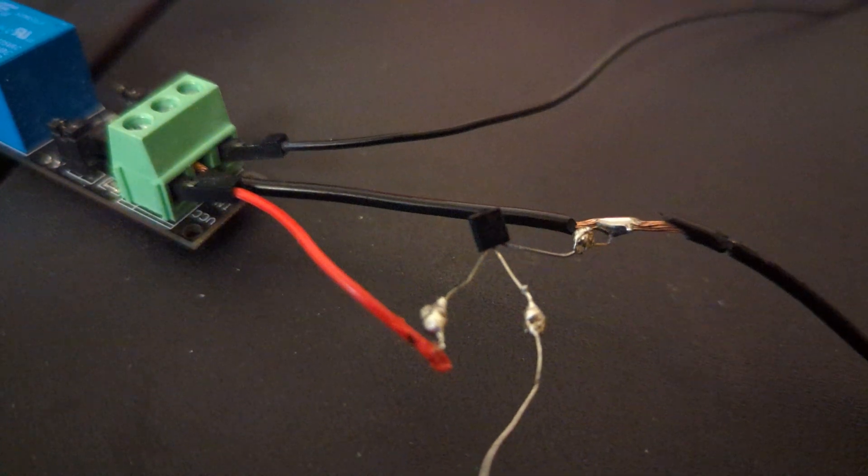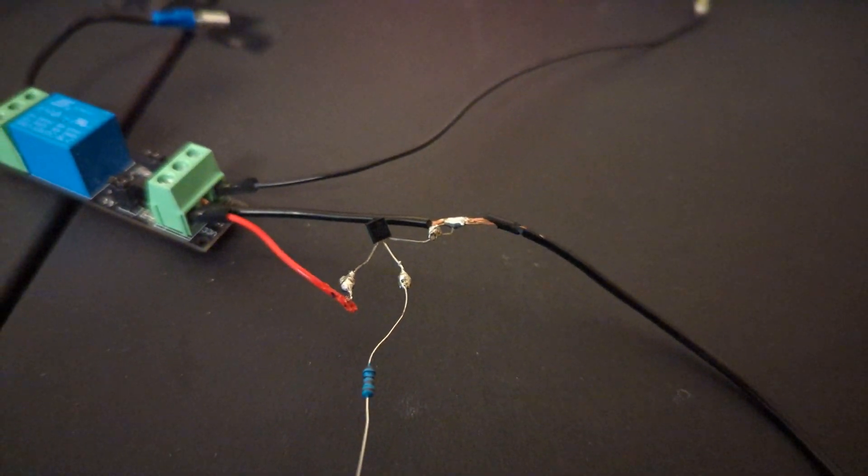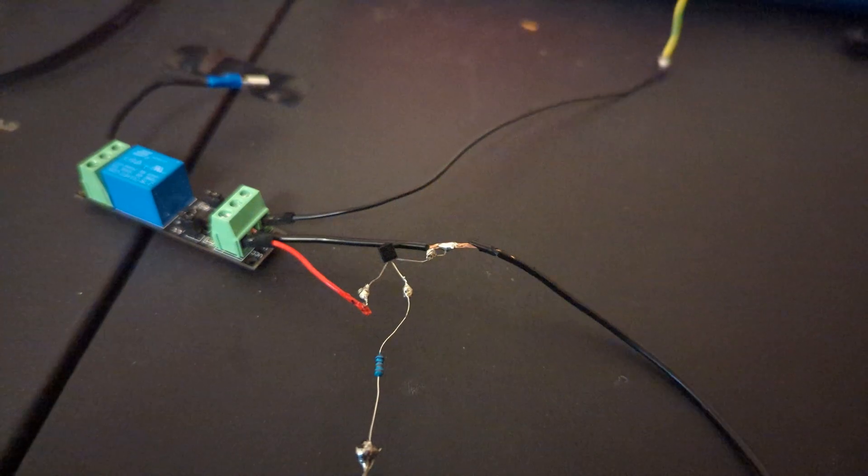I soldered the connections together, then coated it in epoxy resin and electrical tape to prevent short circuiting.